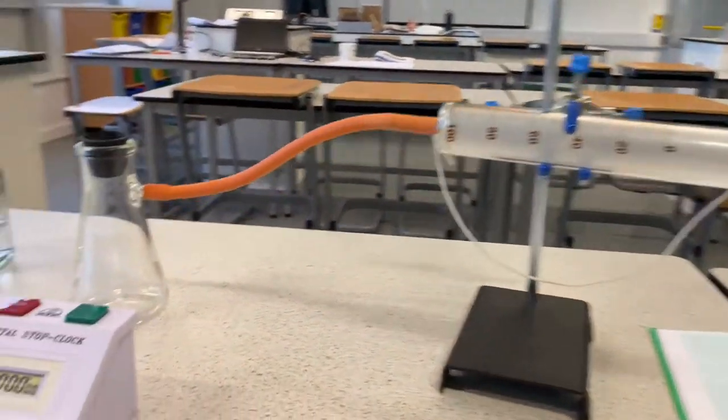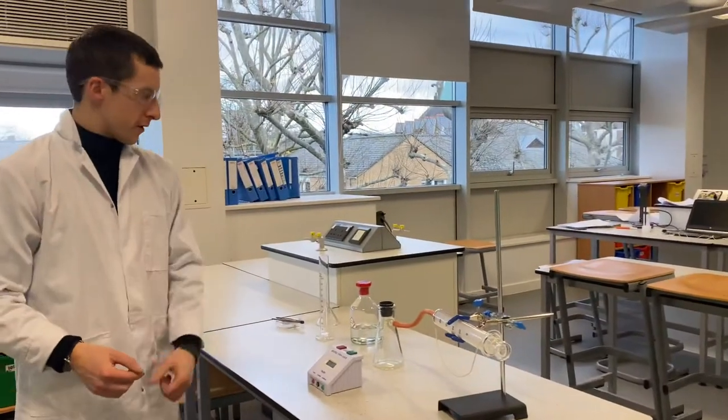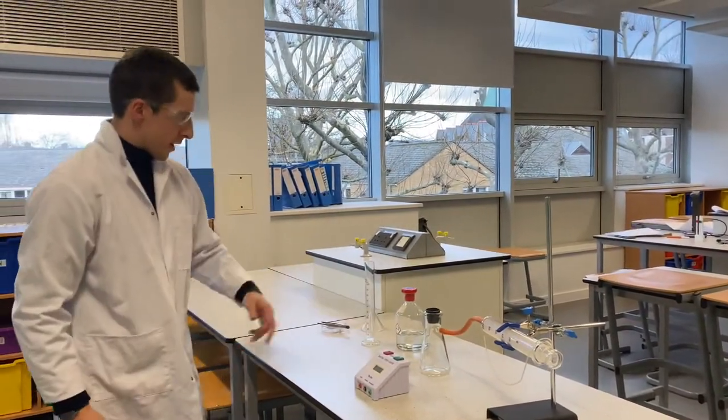Hello Doc, what do we have here? Right, so this is Required Practical 7 Part B. We are going to be measuring the rate of reaction by measuring how much hydrogen gas is produced when hydrochloric acid reacts with magnesium.